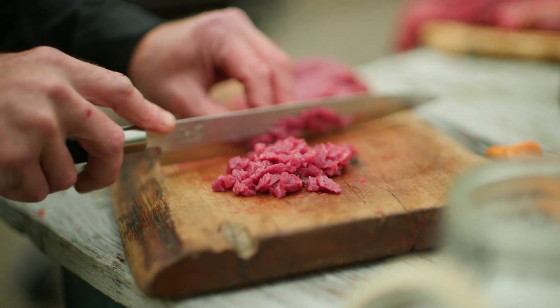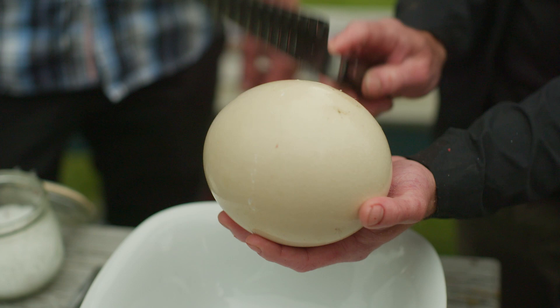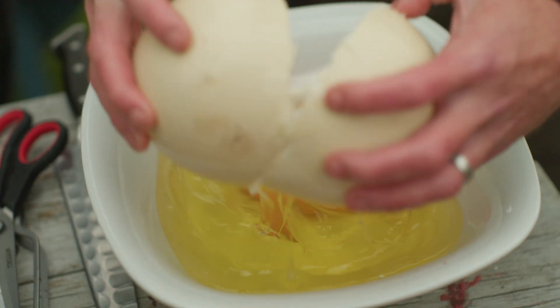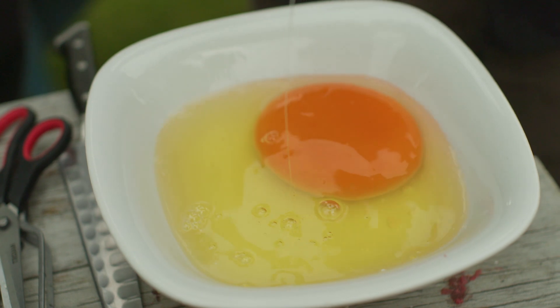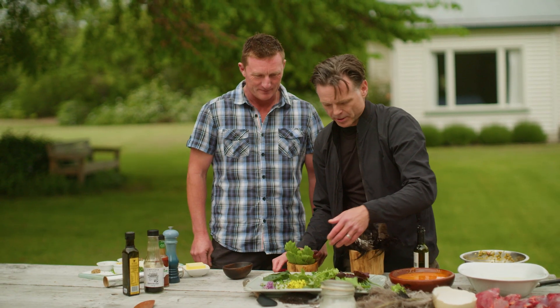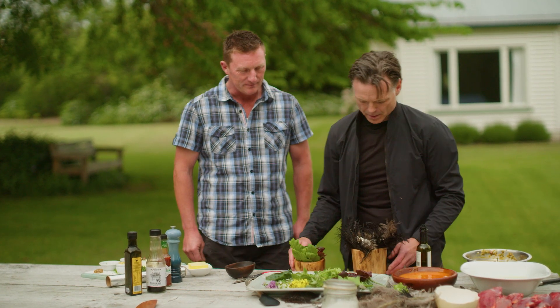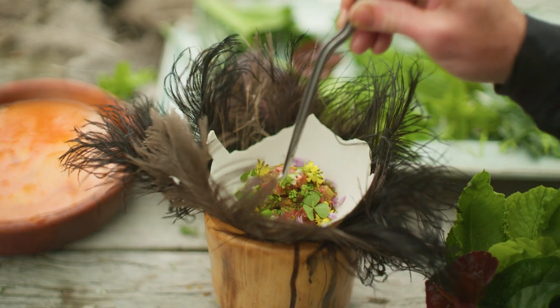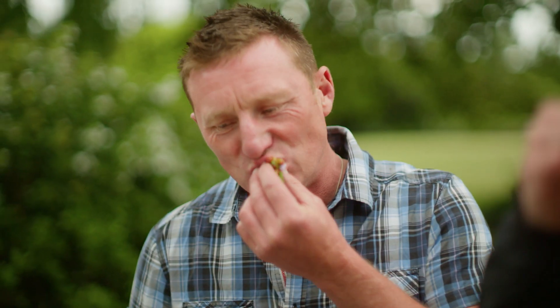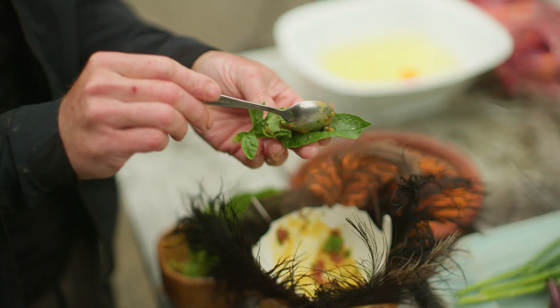I'm just going to dice up some of these beautiful bits of muscle here. My plan is to cut the shell perfectly so I can serve the tartare back in the shell. I'm absolutely speechless — this animal is incredible. So imagine it goes to the table and it's like that. Cheers. It's a bloody ripper. We have to put this on the menu.